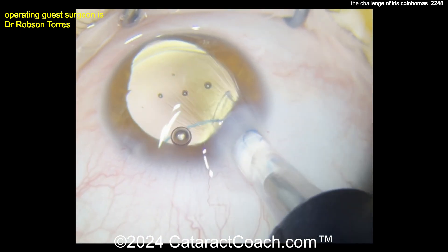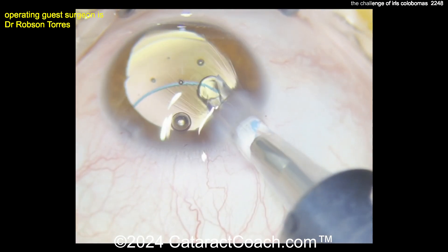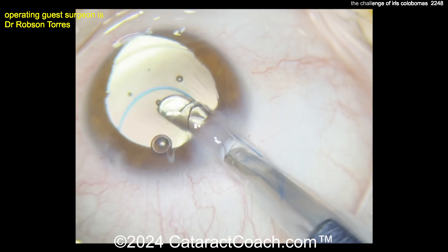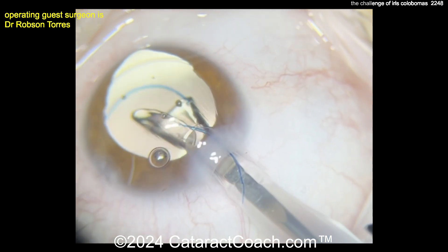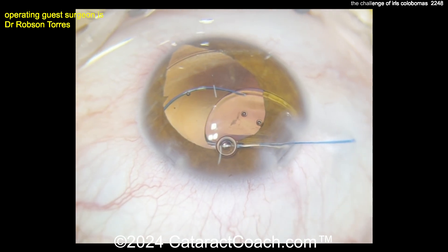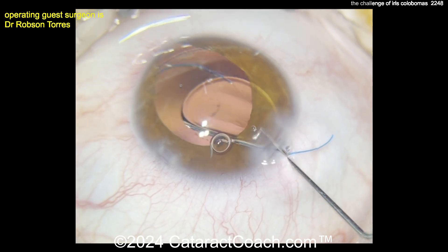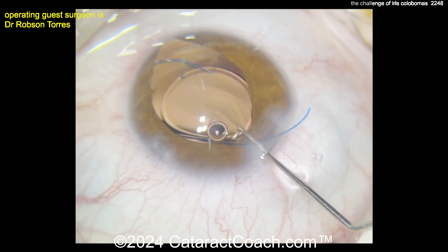Remember the 7L rule: the leading haptic should look like the number 7 — that's the correct orientation. The trailing haptic should look like the capital letter L. So the lens is in an anti-S configuration, not an S. As we say, S is stupid, and we don't want to make a stupid mistake.